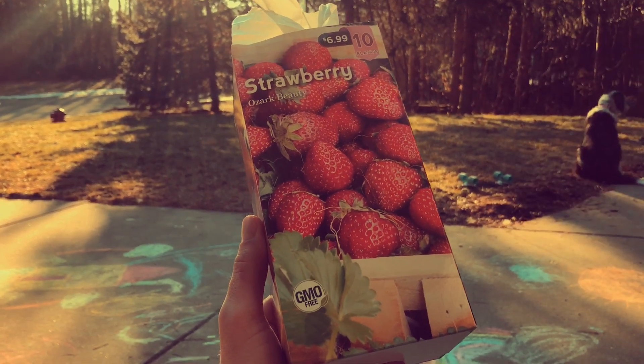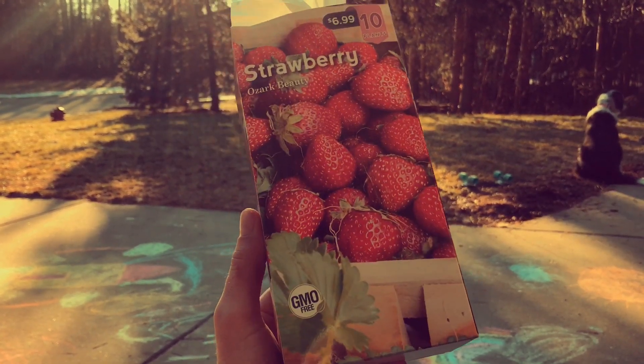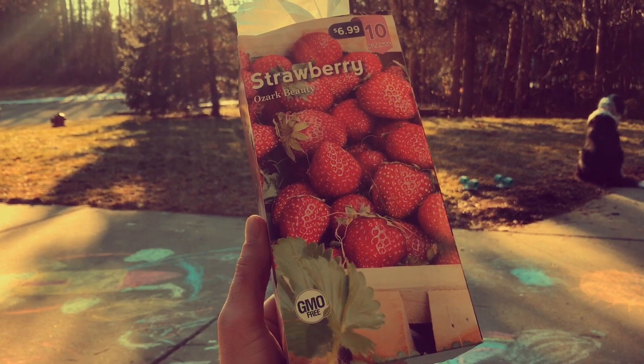So sit back, grab a cup of coffee, and let's plant some of these Ozark Beauty strawberries.